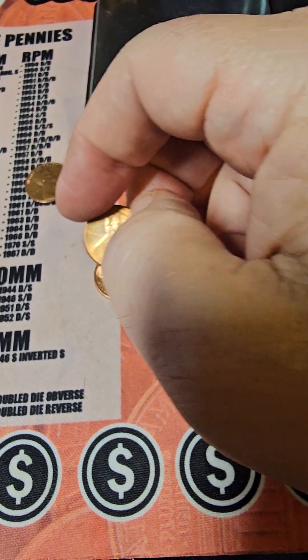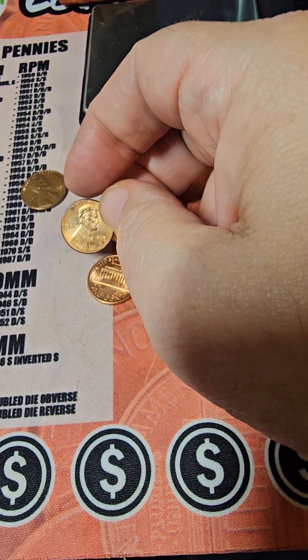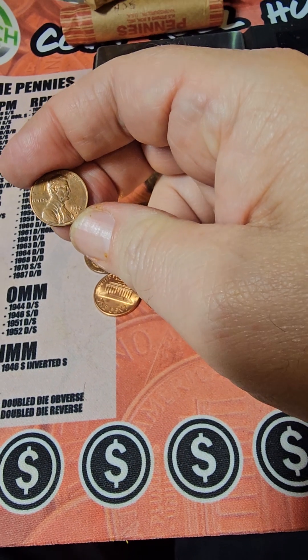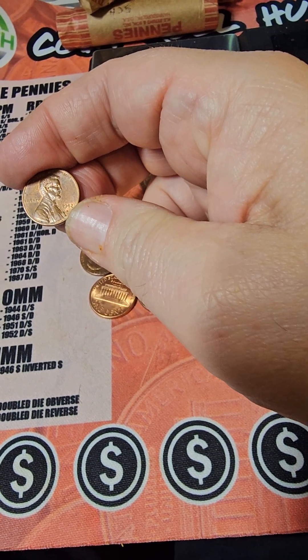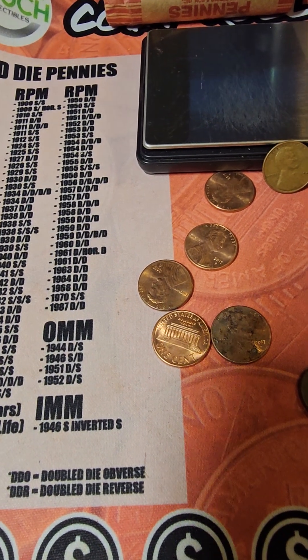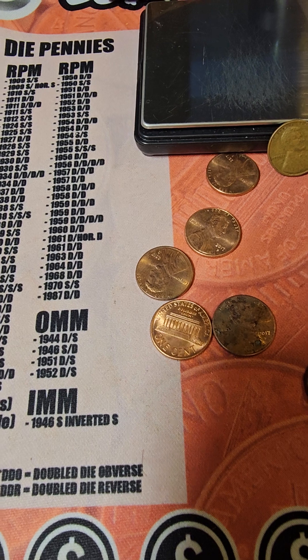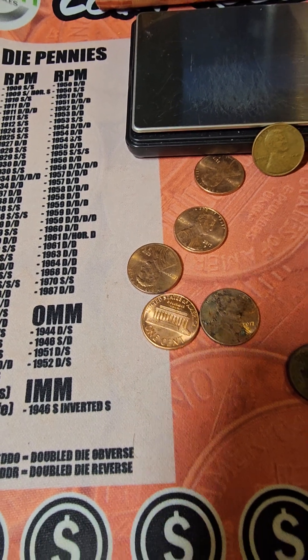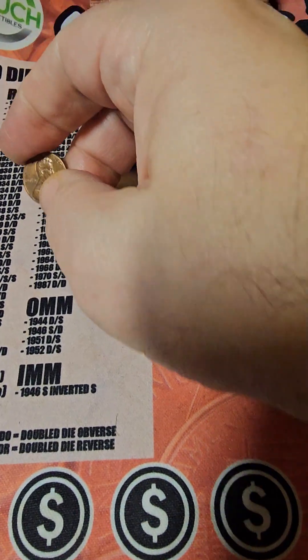This one's hard to tell here, but it's got some red toning on it. And this one — this is a zinc. Let me look at the scope real fast. I think it's a small date. Got Denver small — it's a Denver small date.